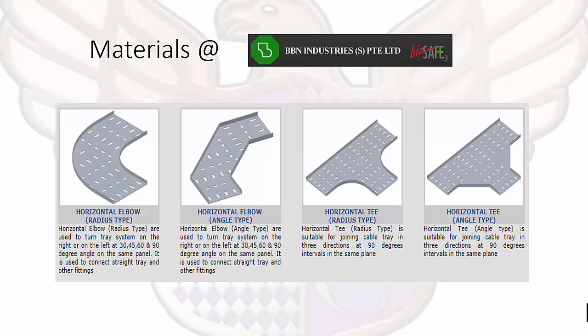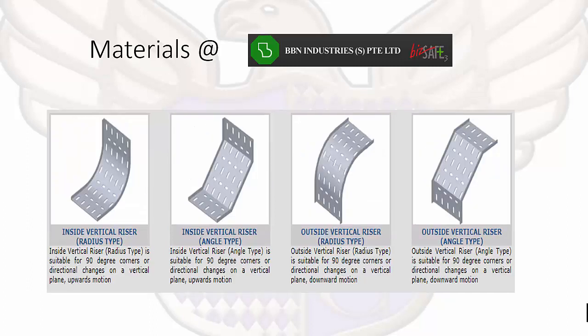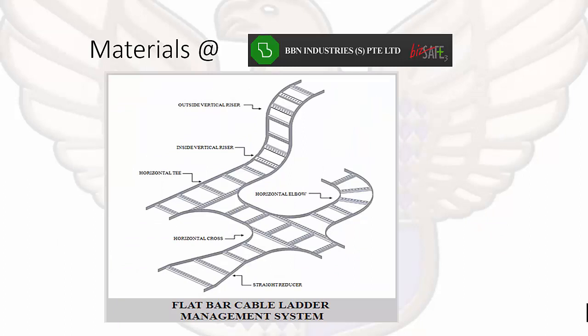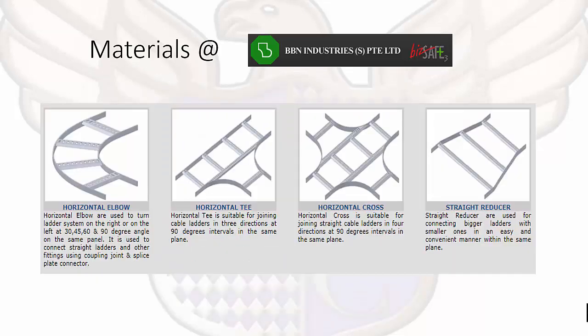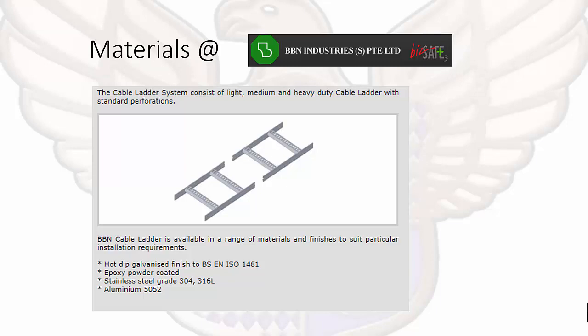Here we can see in more depth what a horizontal elbow looks like, an angle type, horizontal tee, and horizontal cross — different types. BBN Industries provides both a radius type and an angle type, as well as a straight tray reducer, vertical riser, and outside vertical riser. The same applies to cable ladder management systems — it's similar to our tray system, but depending on your requirements you may need a tray or you might use a cable ladder.